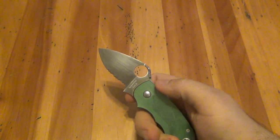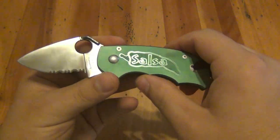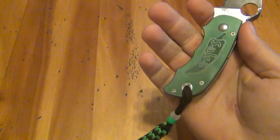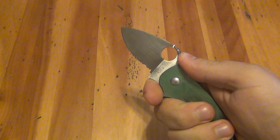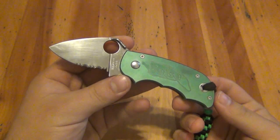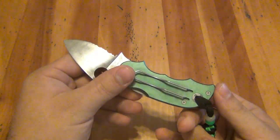Ergonomics on most Spydercos are out of this world, and this is no exception. Even though you have the individual finger choils, it just melts in the hand — it's literally just made for the human hand. Unlike a lot of other knives, they pay a lot of attention to the R&D and find out what's comfortable, and it usually works.